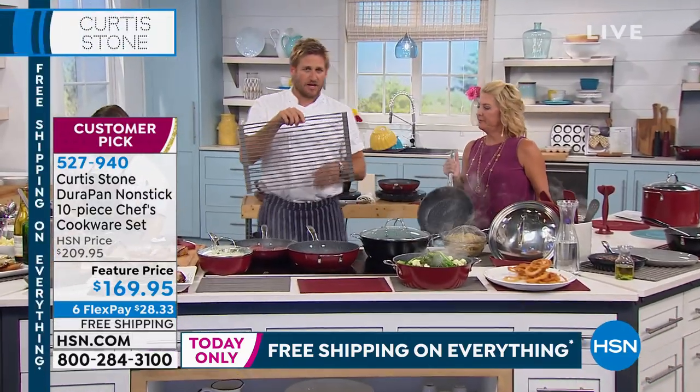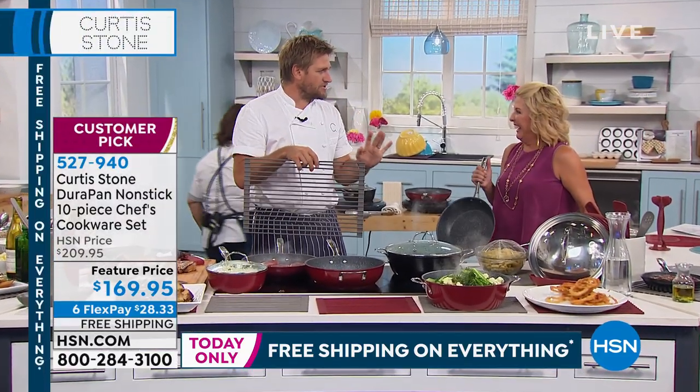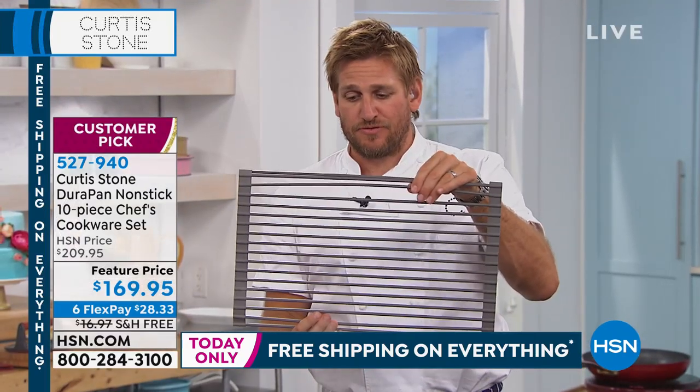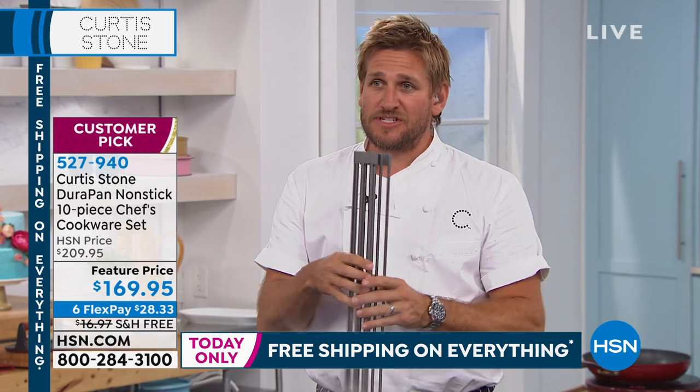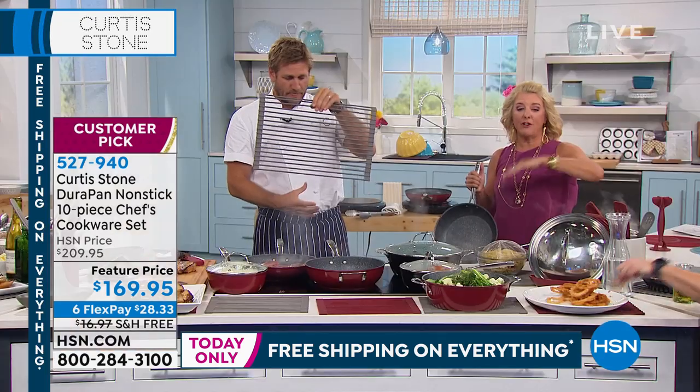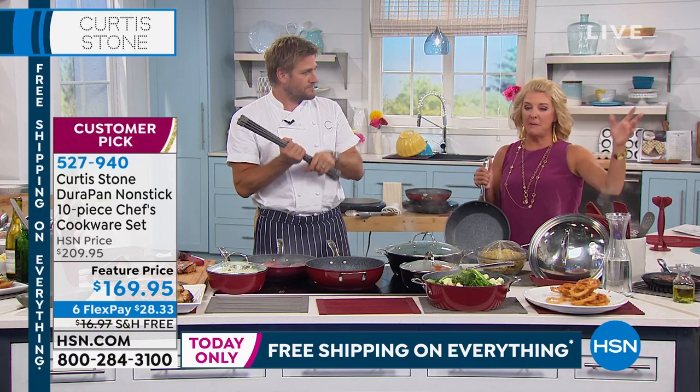Everything is on free shipping and handling — absolutely everything. This is the larger of the trivets, also free shipping and handling. And by the way, free shipping on everything ends tonight at midnight.